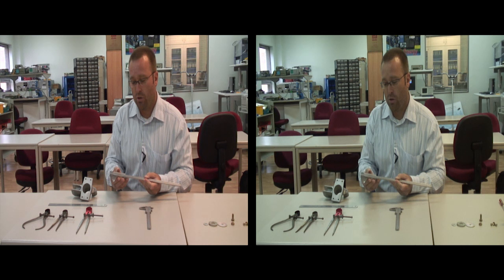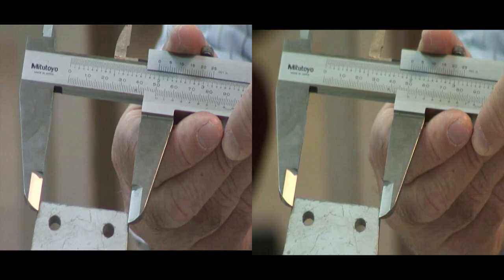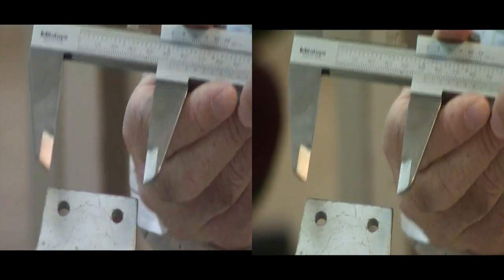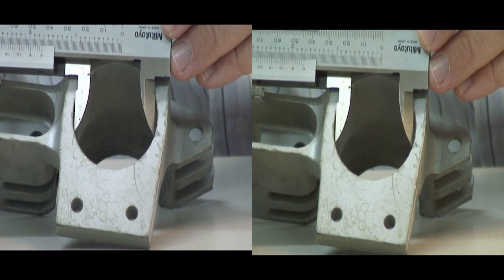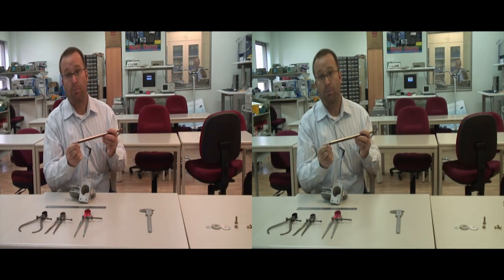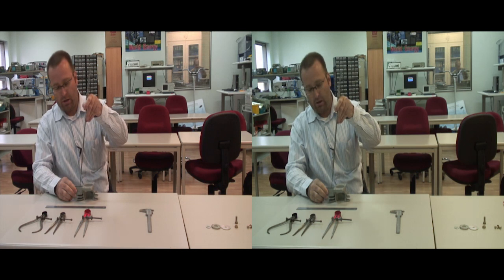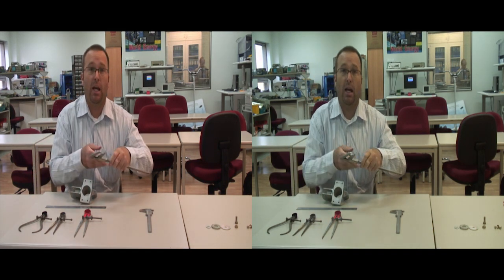Vernier calipers are also used for multi-tasking. For instance, I can check the outside measurement. I can check the inside diameter, as well as use a depth probe to check how deep a hole is going. So in this case, we get precision and multi-tasking in one tool.